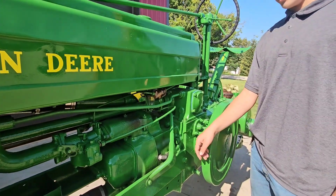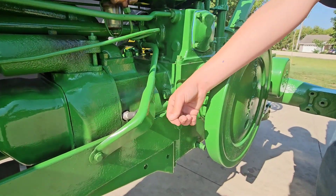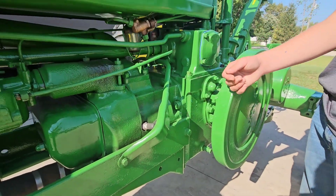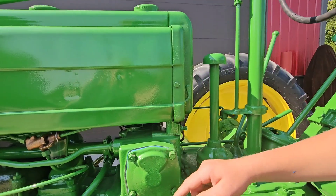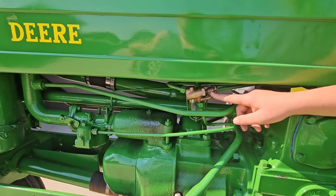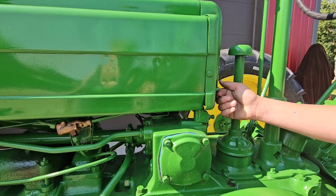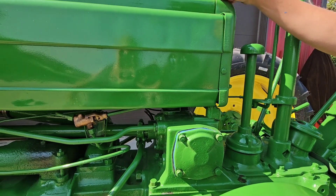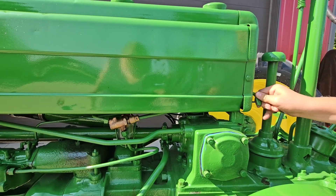To make it easier when cranking over, you want to open the petcocks, which will end up being straight out. Now, to turn the fuel on, you want this knob pointing up — that turns on the three-way valve right there. If you have this pointing sideways, that switches it over to the small auxiliary tank. And then right here is off, pointing down.